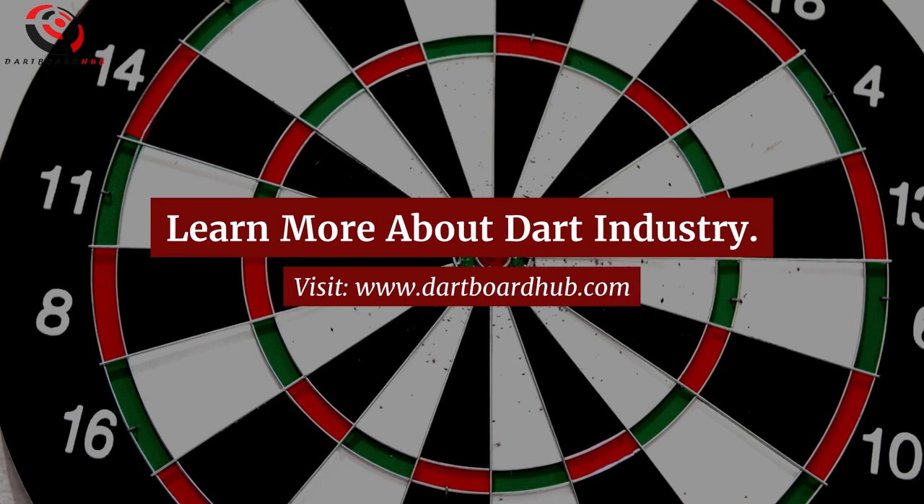Learn more about the dart industry — visit www.dartboardhub.com.